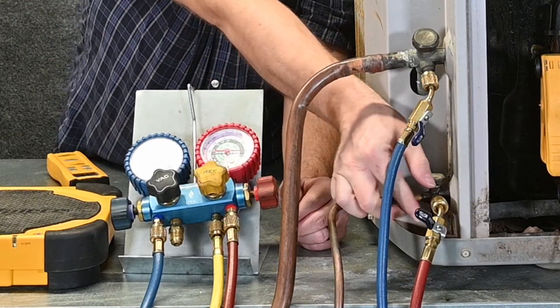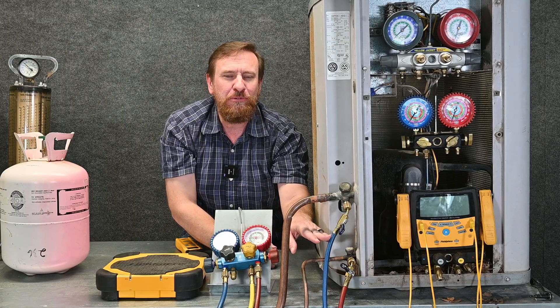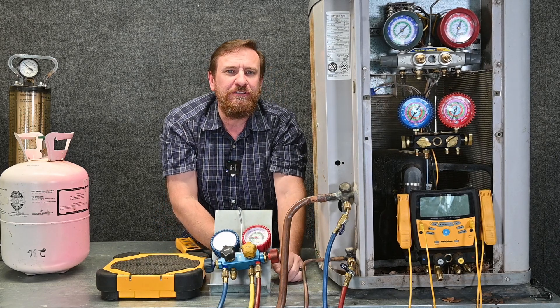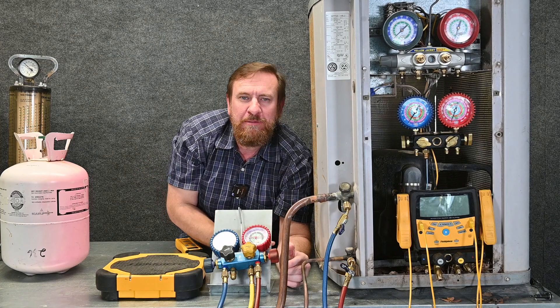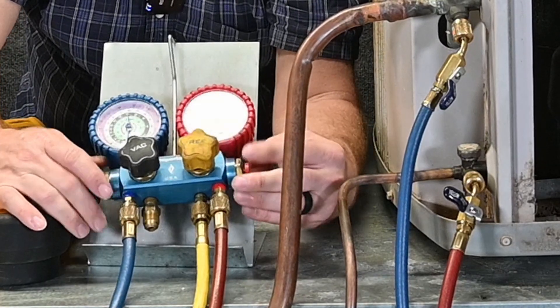I'll shut this ball valve off and tighten this the rest of the way up. Now we know we've purged the blue hose, the manifold gauge set, and the red hose. I've used my low pressure vapor to purge the hose — that way I'm not losing liquid refrigerant trying to purge. Now I can go ahead and close both of these valves back off.